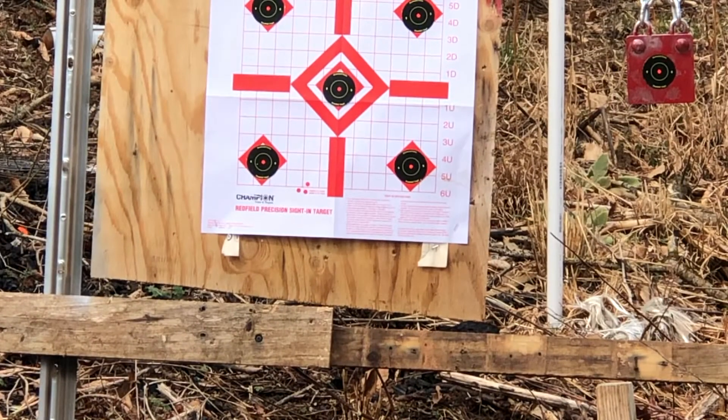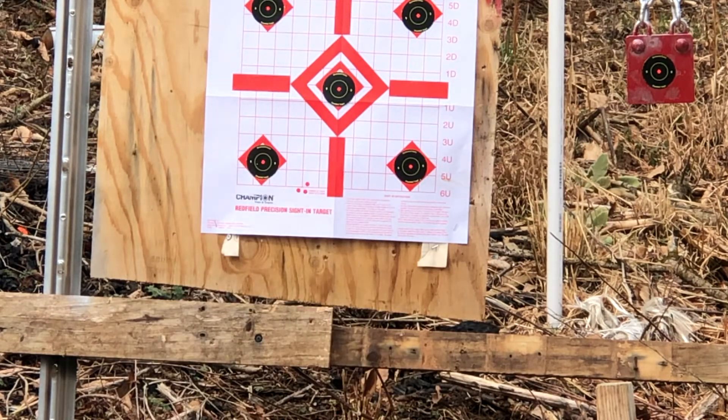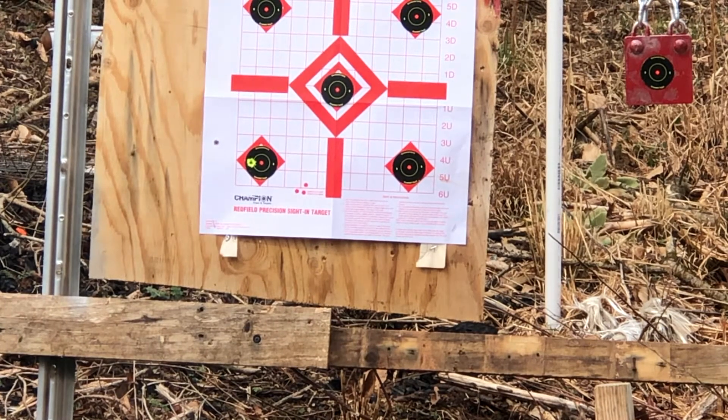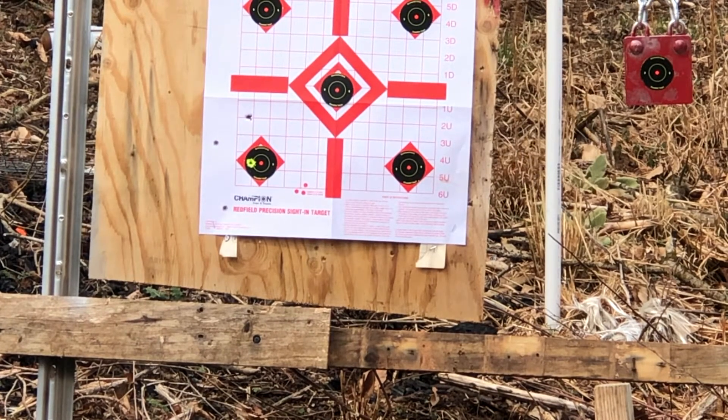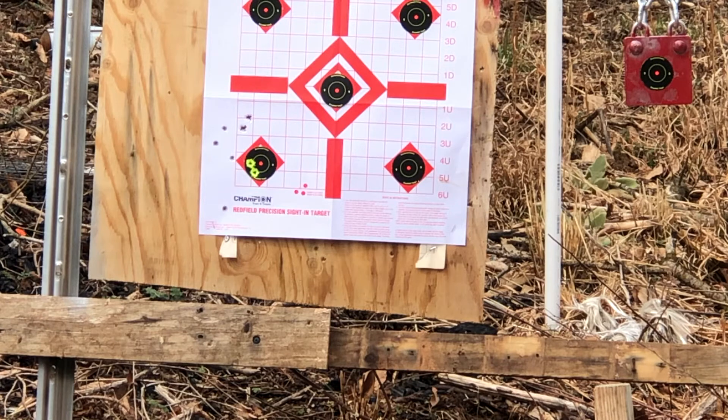So let me be shooting this one. Here we go. Some of that's me, some of it's the Tula, and some of it's this thing has got some recoil — trying to design for that light rack. So let's load up a mag of PMC Bronze real fast.